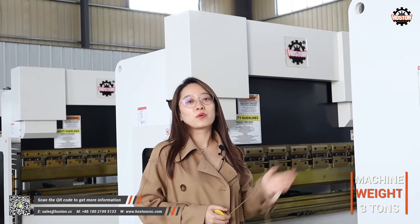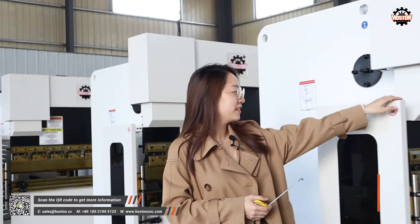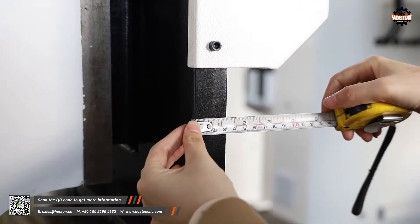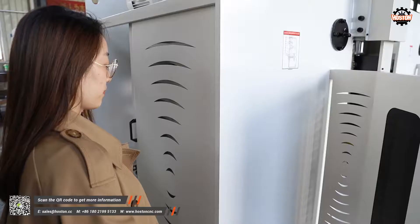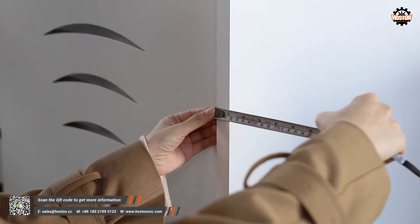Why does such a small model machine weigh around 3 tons? Let me find you the reason. The thickness of the sliding ram is 30 mm, and the thickness of the double column is 25 mm.